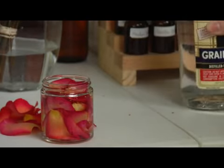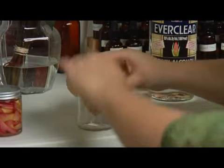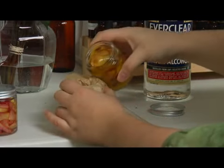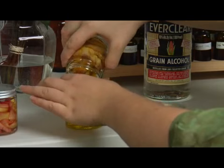Then you're going to set this aside and let it sit for 24 to 48 hours. After that, you're going to filter out the plant material using a coffee filter. Then you have the leftover alcohol solution, which is called a tincture.